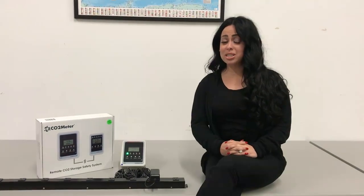Hi everyone! We're back again for another Tech Talk Thursday. We're live in the production wing here to talk to you about the remote storage safety 3 alarm and how to properly calibrate it using nitrogen.